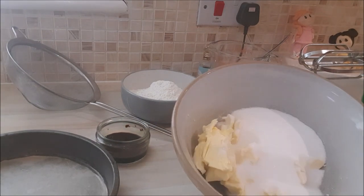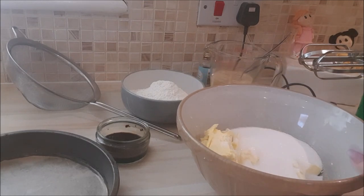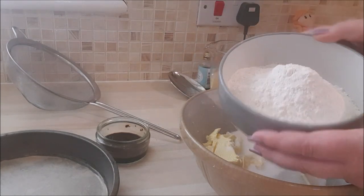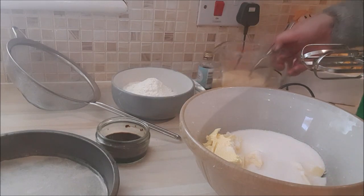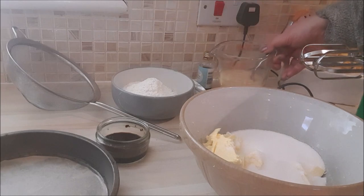In here I have 8 ounces of caster sugar, 8 ounces of butter — you can use margarines, that's absolutely fine — along with 8 ounces of flour, 4 eggs, and half a teaspoon of vanilla extract.